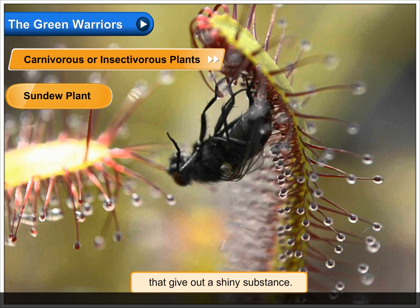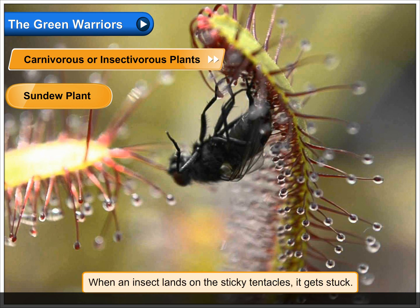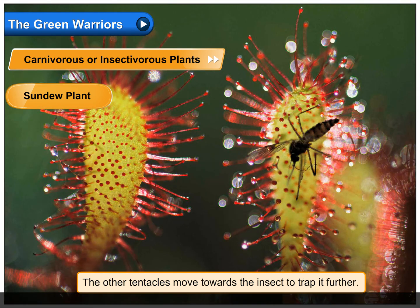The sundew plant has sticky movable tentacles with glands that give out a shiny substance. When an insect lands on the sticky tentacles, it gets stuck. The other tentacles then move towards the insect to trap it further, and the insect is digested and the nutrients are absorbed.